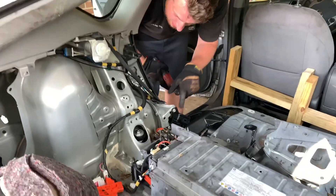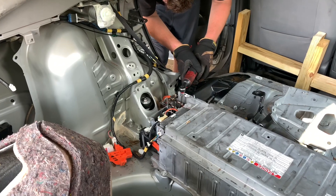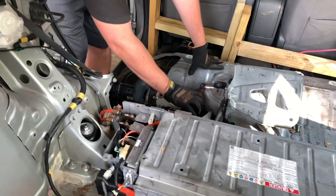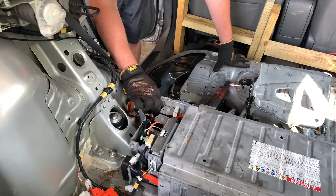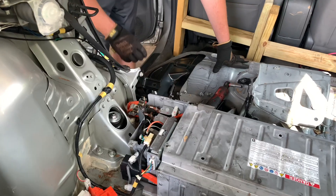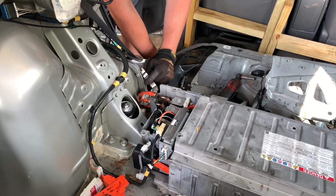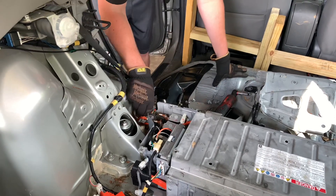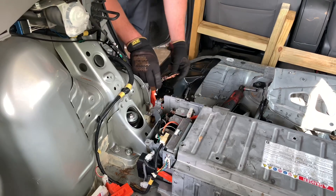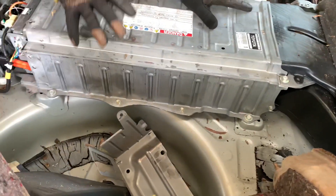Now I'm going to go ahead and disconnect the wires — it's like 8mm bolts. This is probably the most dangerous thing you can do to a car, so be really careful. Make sure you cross your T's, dot your I's. Wearing gloves is a good idea — they sell electrical-rated gloves; these probably aren't that, but it's better than nothing. Pull this up and out of the way and we'll be able to remove the rest. All around the battery you've got one bolt here, one there — go all around and then we'll pull the battery out.